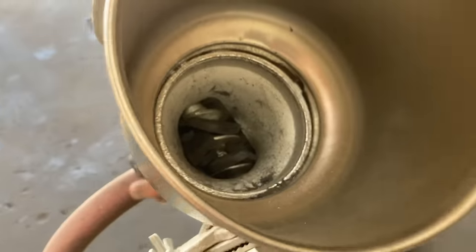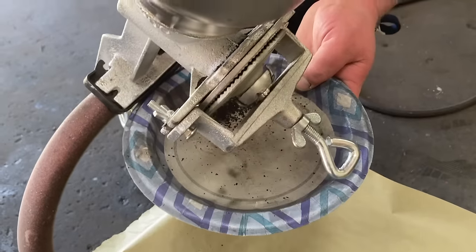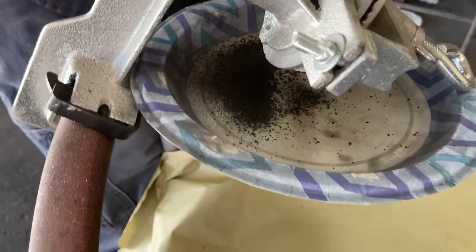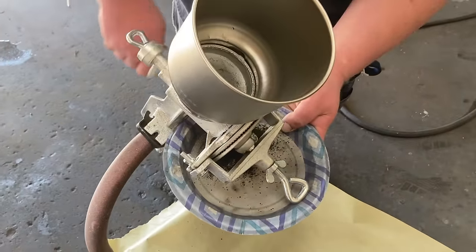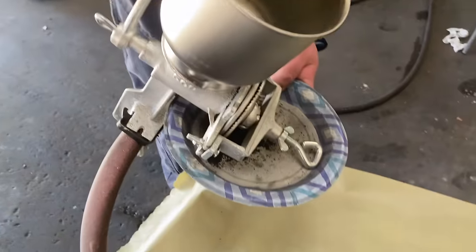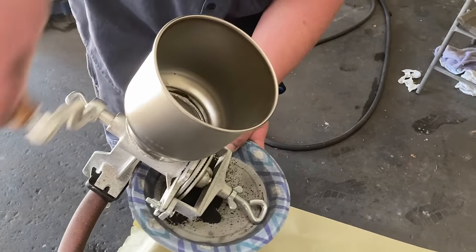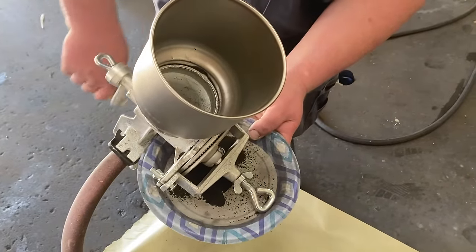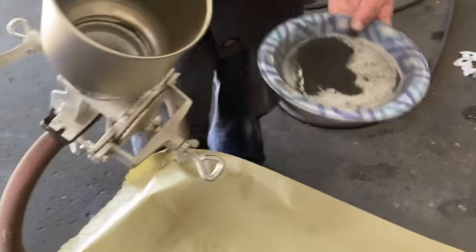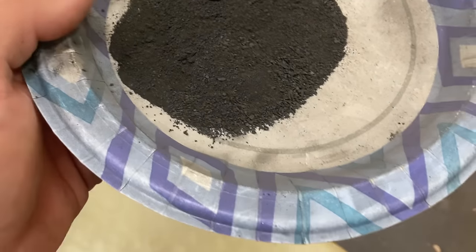Put your pieces in there and crank it slowly. This is adjustable and we've got it set to where we like it — where we get mostly 3F. And look at that. There you have it — you'll get different sizes, so the next thing you do is take a screen and sort it all by size.